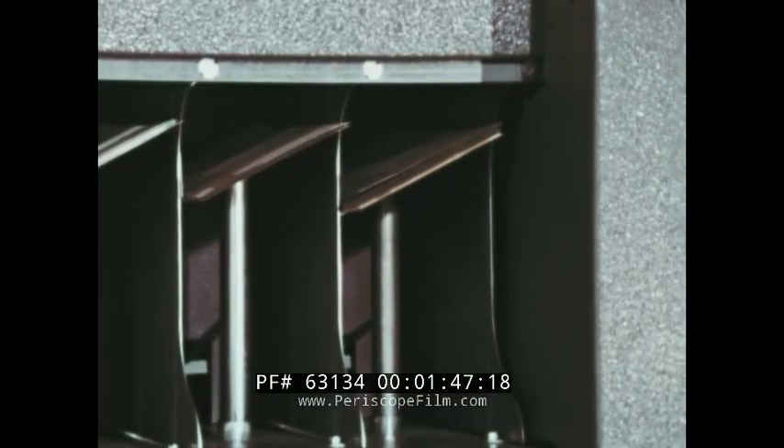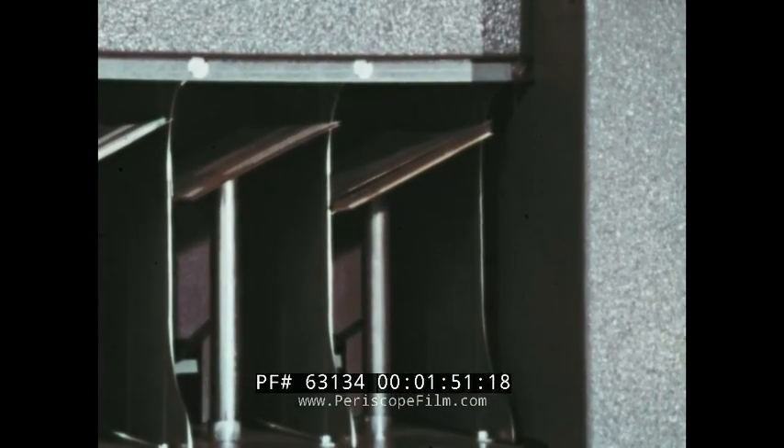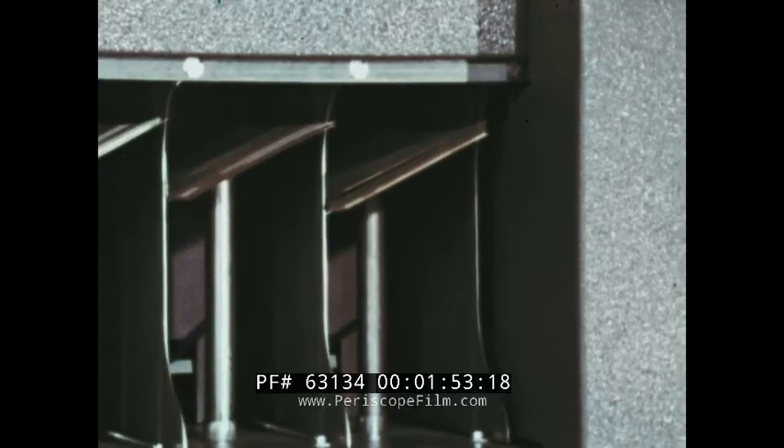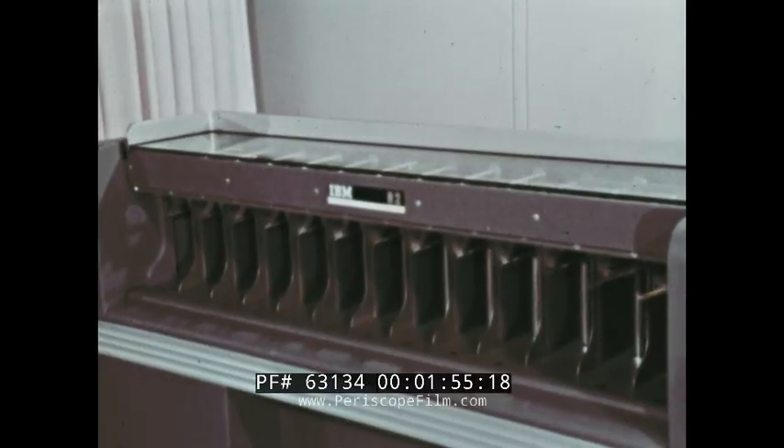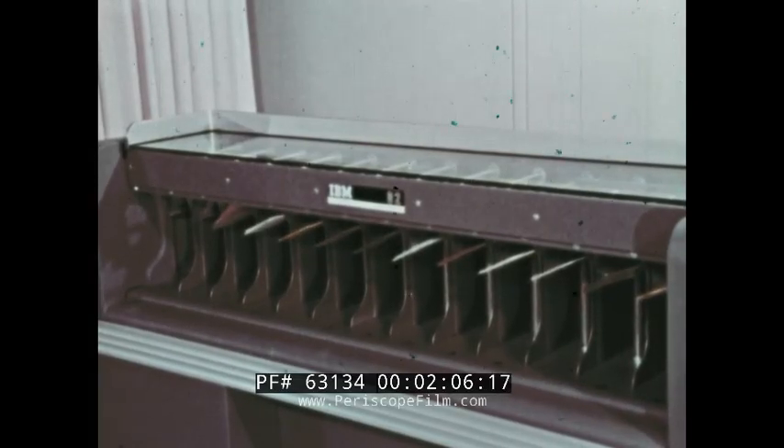If a card has no punches in the column being sorted, it will fall into the reject pocket. The other pockets are numbered 12, 11, 0, 1, 2, 3, 4, 5, 6, 7, 8, and 9.